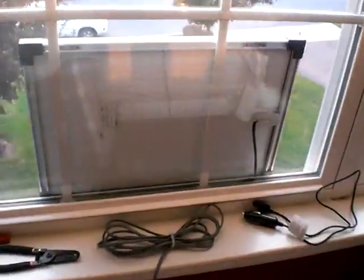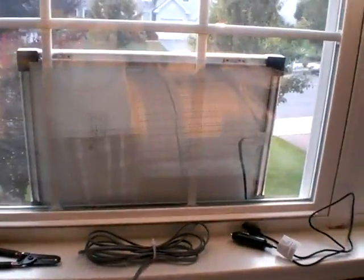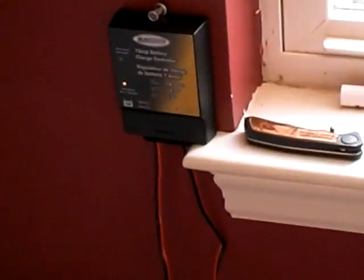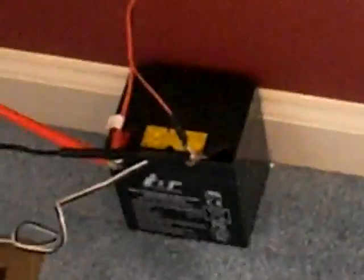Hi, I'm Ben and here's my solar setup. I got a little 5 watt solar panel right there — I'm not using that solar panel right now — but it goes into my little charge controller right there that I paid 20 bucks for, and then it goes into this battery which I paid 14 dollars for.